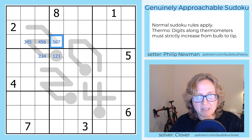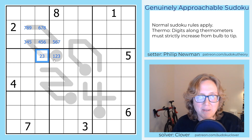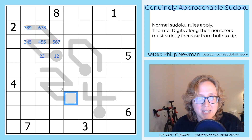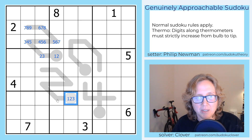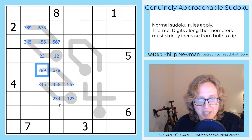So we can pencil mark in our possibilities for the thermometer like this. The only way I see this interacts with the given digits right now is that there's a 4 in this box, and there's a 4 here. That means this digit can't be 4, and because this one has to be lower, this one now can't be 3. So let's do the same thing with this thermo — same length, same possibilities. This could be as low as 1 or as high as 3, because we have 2 degrees of freedom.